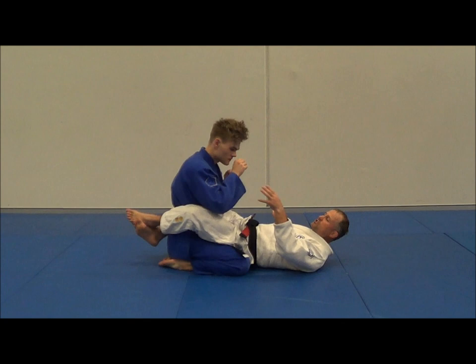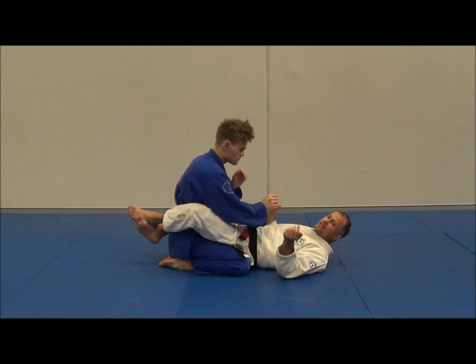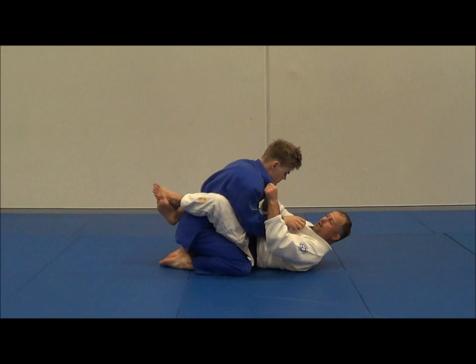We're going to do a Scissor Sweep. Essentially what I want to do is control Jack's sleeve and control his lapel. When I control the lapel from Closed Guard, I don't want a grip like this — I want to break Jack's posture a little bit, open up the lapel, and get this arm as deep as I can.